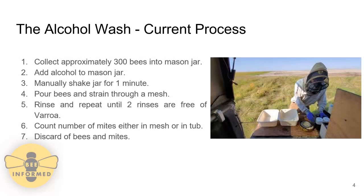In the current process, a field specialist will collect approximately 300 bees from a hive and put them into a mason jar. Isopropyl alcohol is then added to the mason jar, and the field specialist shakes the jar for about one minute. Once the shaking is complete, the bees will be poured onto a mesh. Both the Varroa mites and the alcohol will fall through the mesh, but the bees will stay on the top surface. The field specialist will typically rinse the alcohol back through the mesh two to three times to ensure all Varroa are removed.